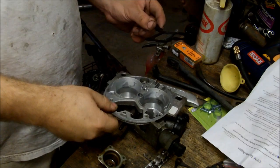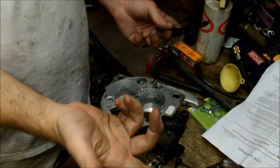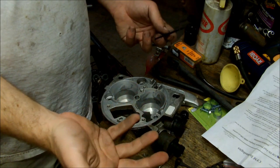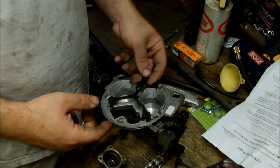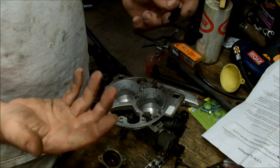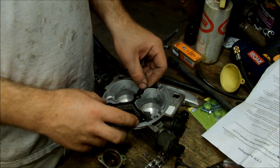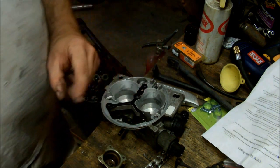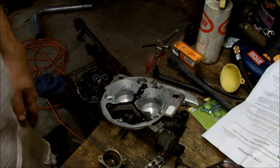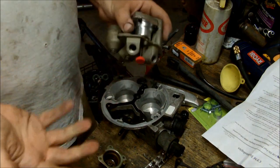I've got the main throttle body unit cleaned up. If you want to pull the idle air control valve and clean it, you can, but it won't really gain you anything and a lot of times people screw them up by doing that. This is the spacer gasket — this doesn't actually seal anything, it just isolates the injectors from the throttle body unit. CFM Technologies also sells a bigger spacer, a billet aluminum one that will actually raise this up higher.